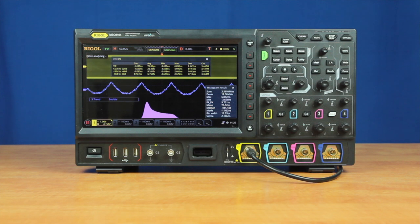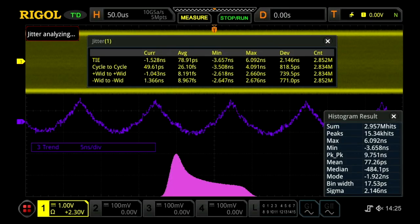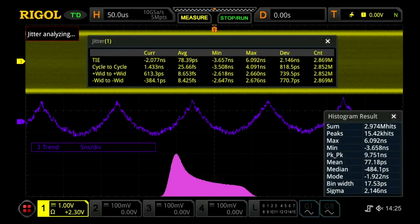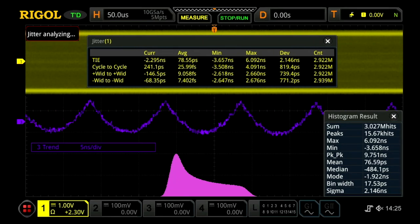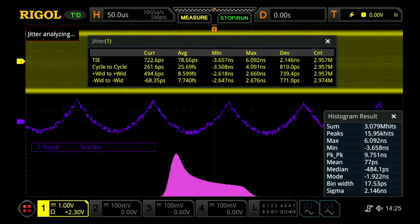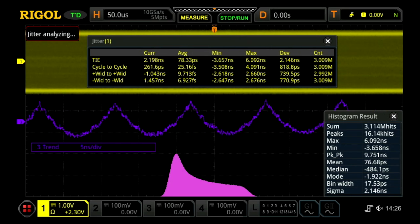The MSO8000 also has jitter analysis capability. Use the 10 million points of deep memory across the display to analyze subtle timing changes in periodicity and distribution. This visualization makes it easy to problem-solve issues with accurate timing of the clock signals. The jitter tool directly measures TIE, cycle-to-cycle, positive width to positive width, and negative width to negative width. The histogram can be used with both eye diagram and jitter analysis tools to visualize the distribution of changes in the parameter you want to measure.